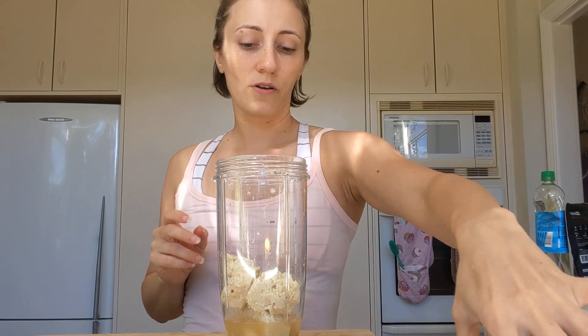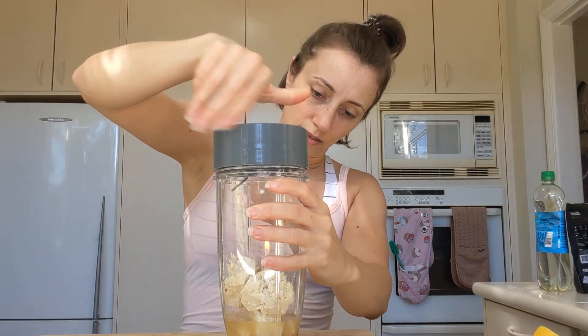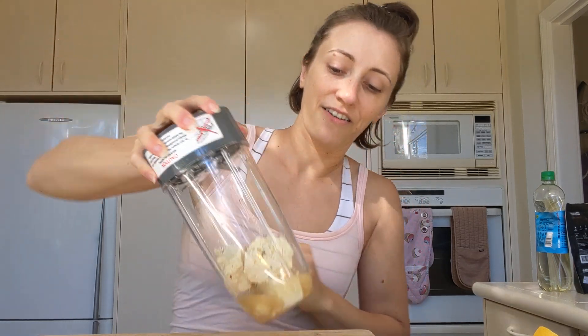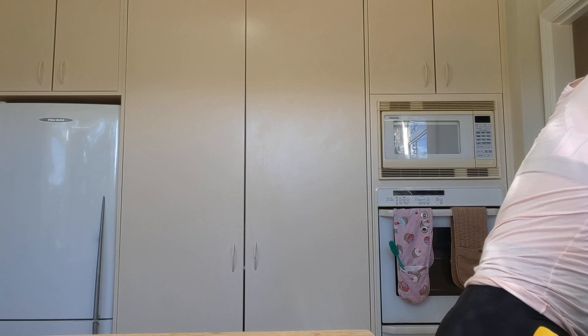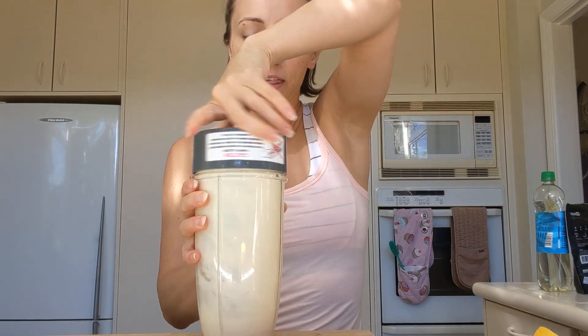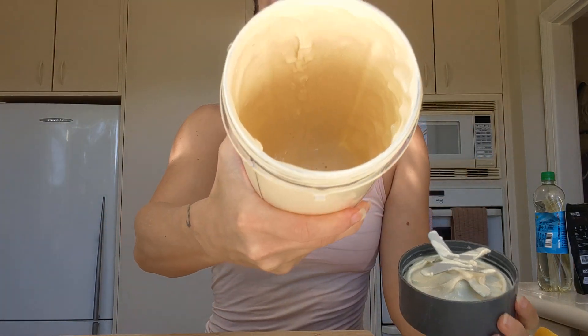And then we're going to blend all this up. Hopefully it will blend well since it's such a tiny amount — let's see how it goes. It looks maybe a little bit thick, so I'll just have to add a little bit more aquafaba. Actually, it's looking pretty darn good.